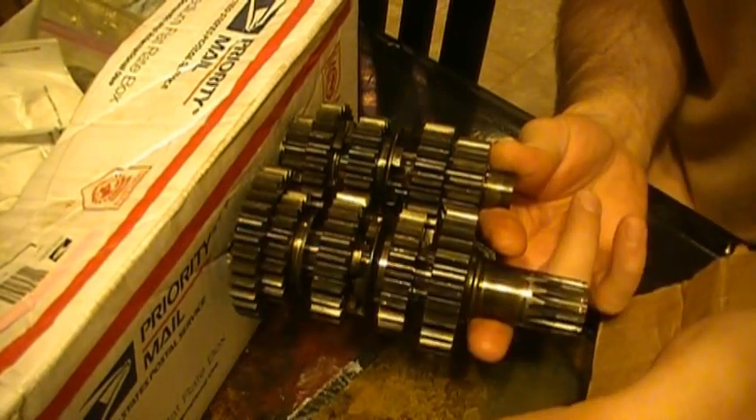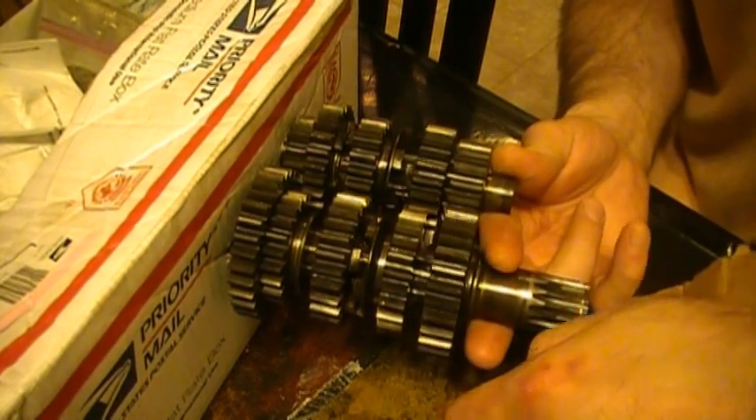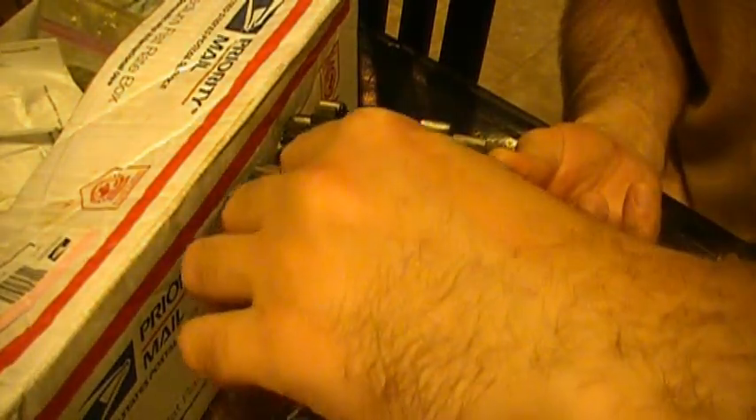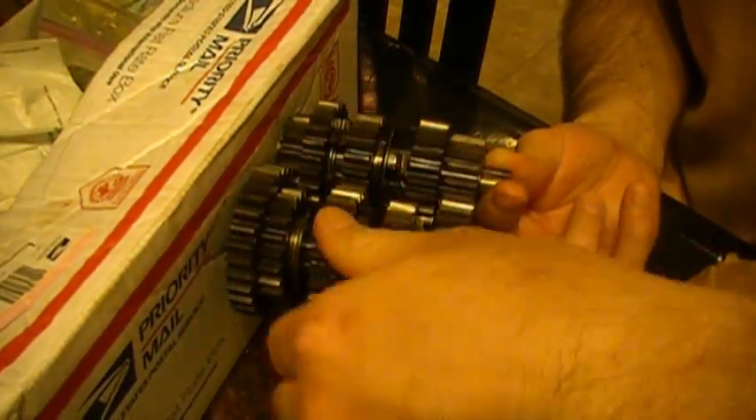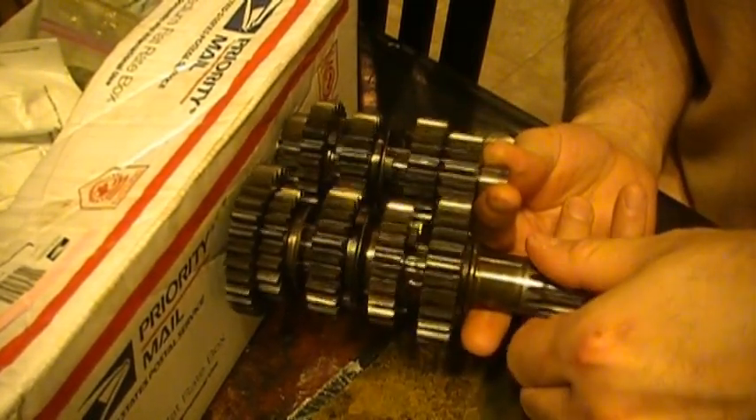When the engine is running, the process of combustion forces the piston down, exerting force and moving the connecting rod. The connecting rod rotates the crank, generating what is known as torque. The torque and power is transferred from the crank to the clutch, to the main shaft, to the drive shaft, and finally to the rear wheel.